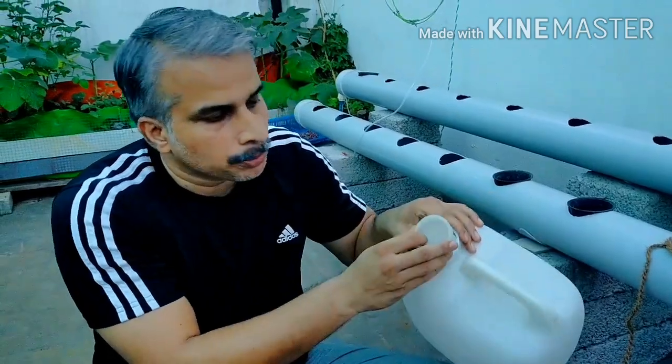For tomatoes in cocopeat, check moisture daily. You can mix the nutrient solution daily. You can also prepare it once and store it — basically, weekly once you can fill and use it throughout the week, rather than mixing every time.